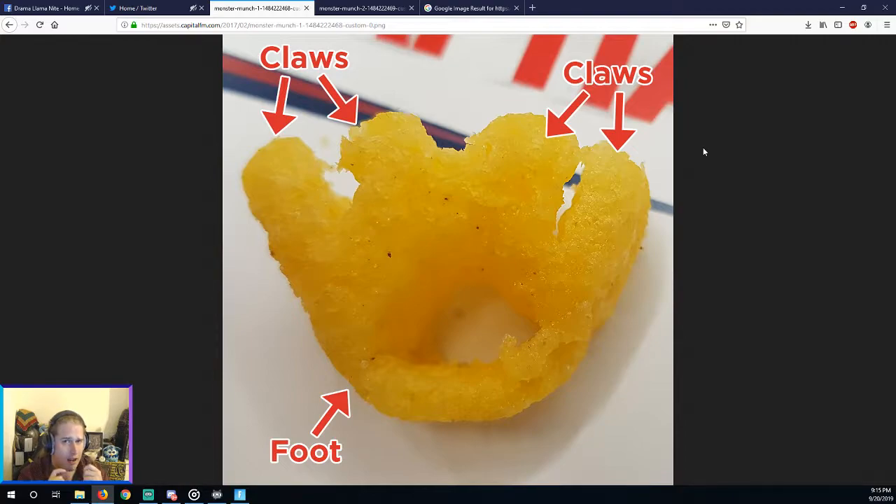and lick all the flavor from between the toes — and just have this horrible, dripping, flavorless Monster Munch left at the end. Which is the good and correct way to eat Monster Munch.